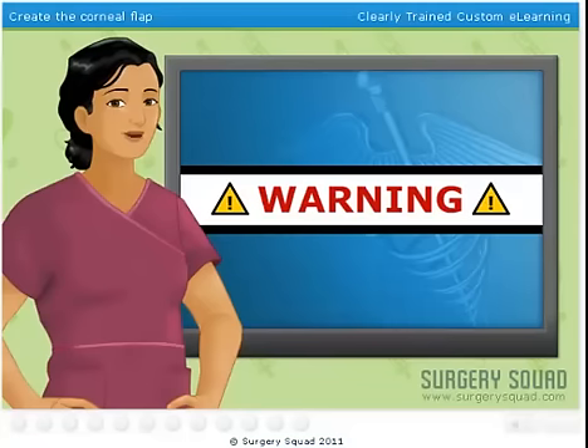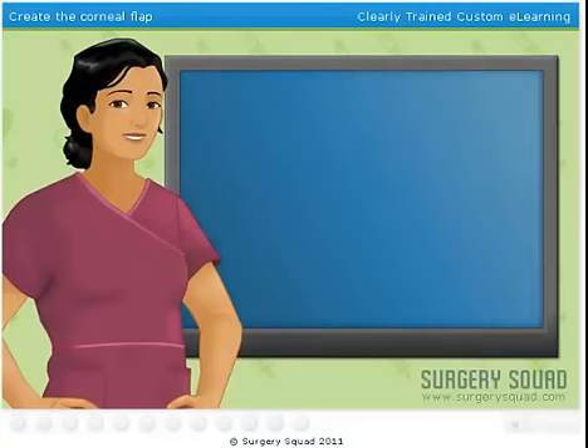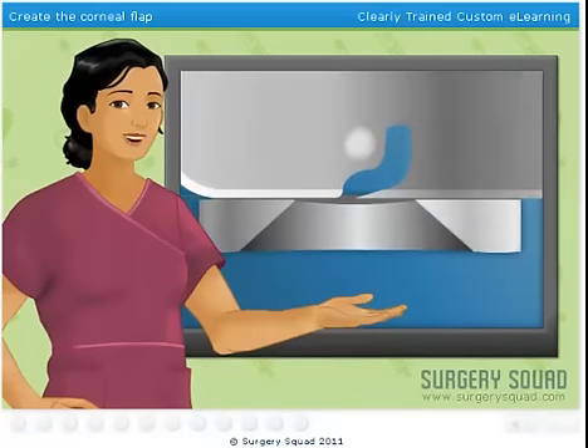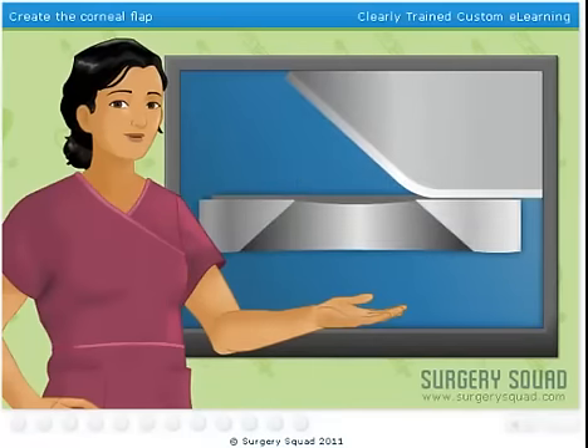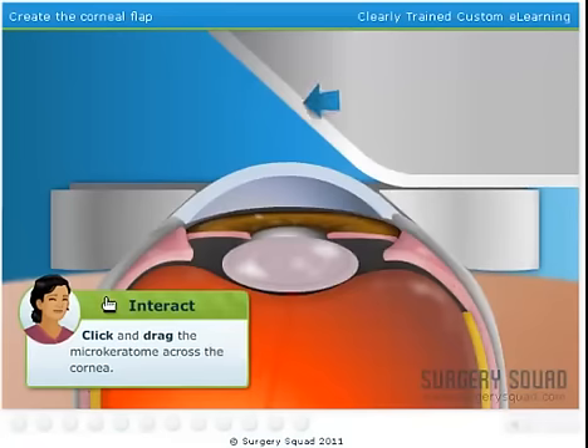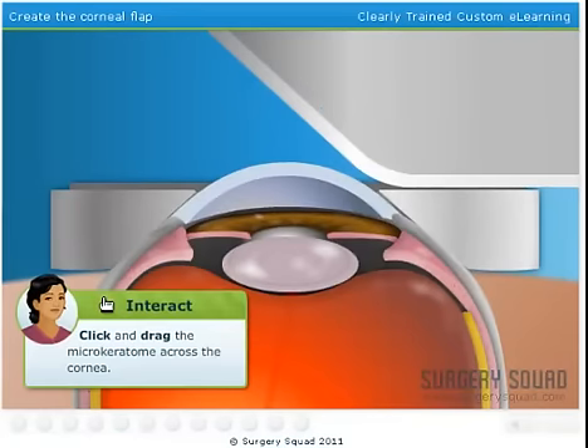For this next step, we're going to slice open a flap on the cornea. To make the corneal flap, we use a mechanical microkeratome. This is a fancy name for a blade device that's attached to the suction ring — we slide it across and it cuts the top 20% of the cornea. Slide the microkeratome along the track to create a thin flap in the cornea.